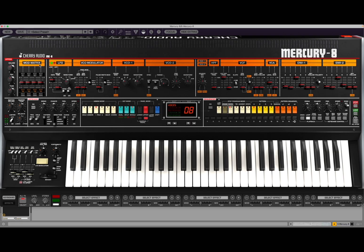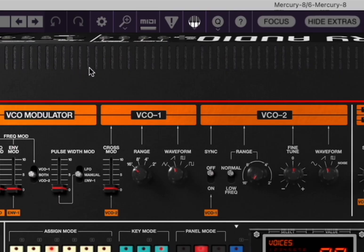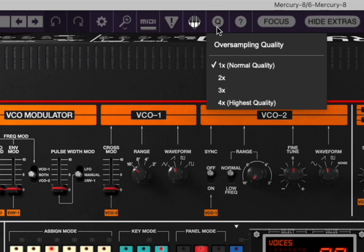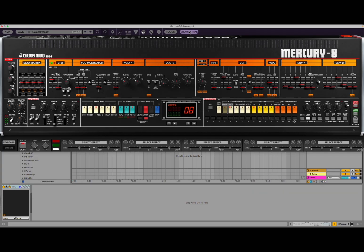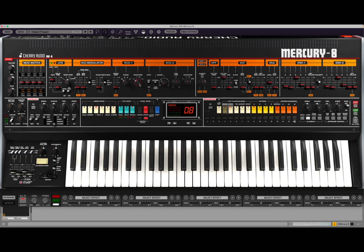Hit that new button and of course you reset it to an initialized preset or configuration. You have undo and redo here, your settings for zooming in and out, which works really well, the panic mode, settings for the keyboard, and of course oversampling, which works really great. There is also focus and hide extra, which hides the part below. As you can see, you can see a little bit of Ableton Live there.